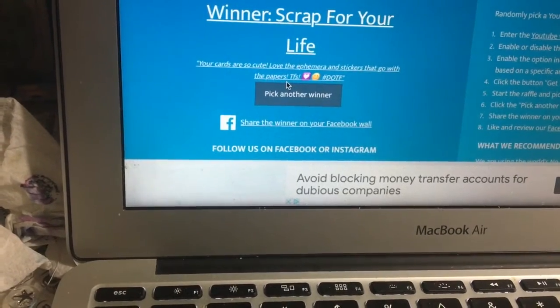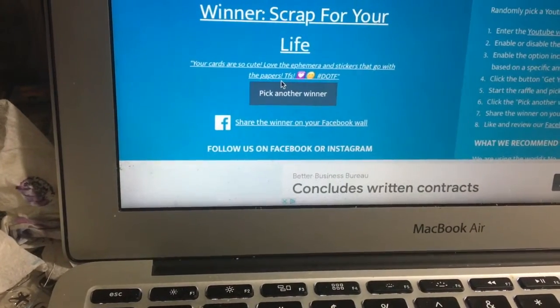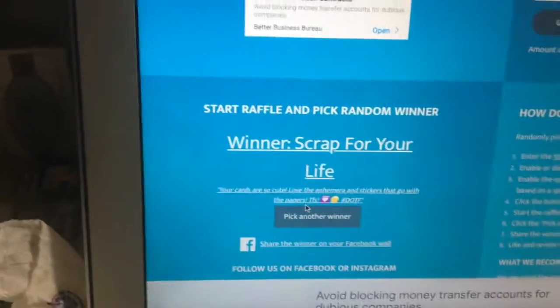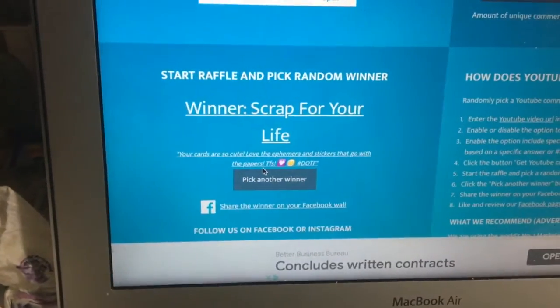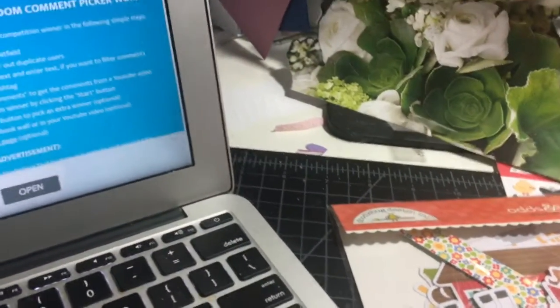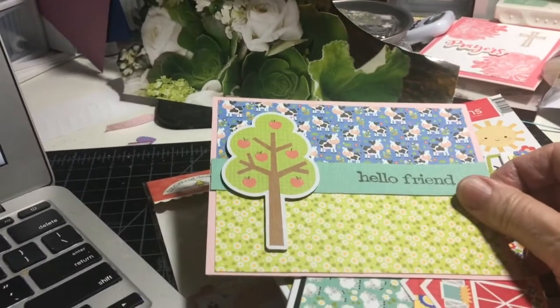You go ahead and email me — it's down in the description box. Email me with your preference, either the ephemera or the stickers. Thank you so much, Scrap for your life — I don't know your name, I will find that out when you email me. So thank you again for watching everybody, and congratulations to all of you who made comments. We will see you again soon. Bye-bye.